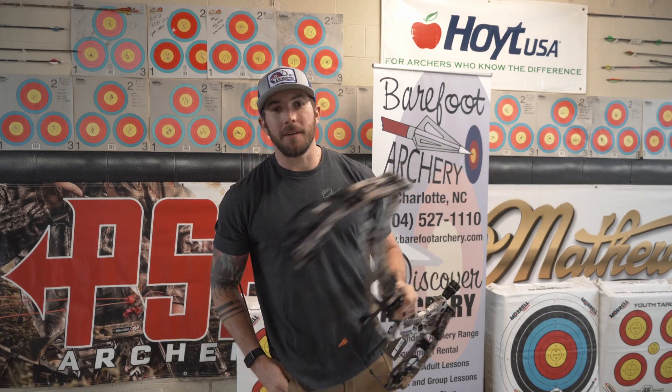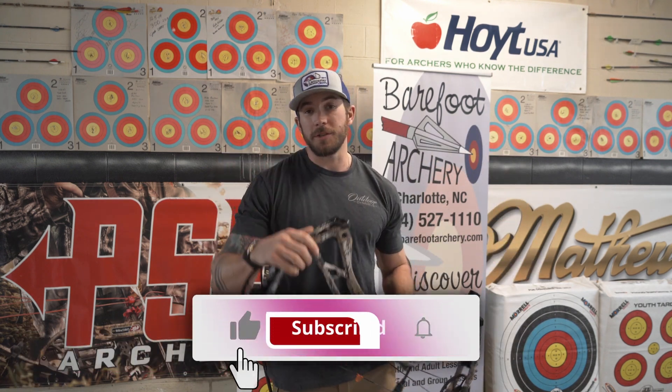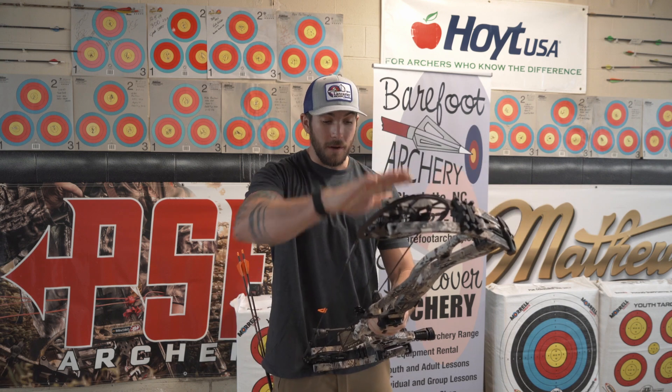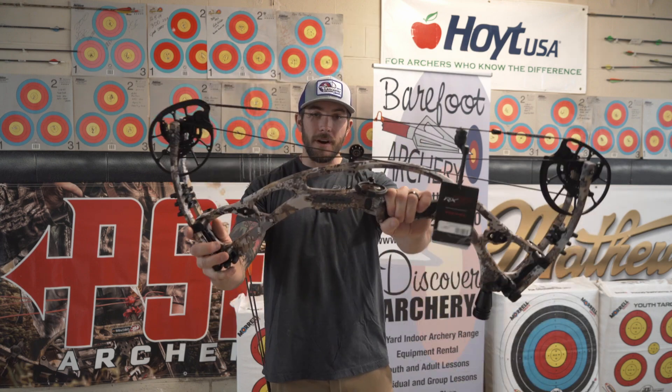Welcome back to the channel, my name is Jeff Cordero and we are down here at Barefoot Archery in Charlotte, North Carolina, trying out some of the new bows for 2022. This bow right here is the Hoyt RX7 — this is Hoyt's carbon offering for their new line of bows this year. Much like the RX7 Ultra that I tested out earlier, this is the 30-inch axle-to-axle RX7.